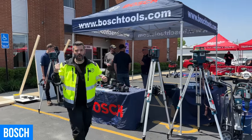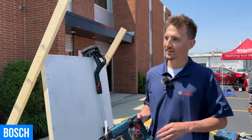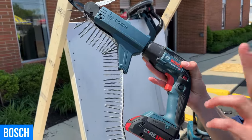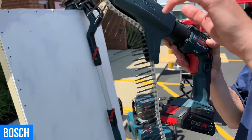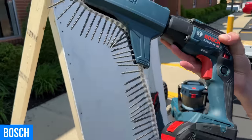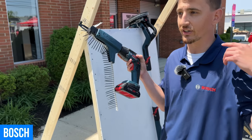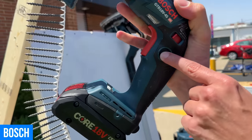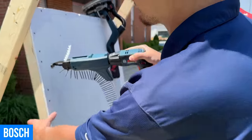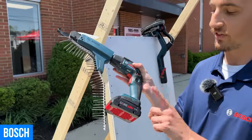Our next stop is going to be over in the Bosch booth. My buddy Dominic's over here. What are you most excited about at Bosch right now? We're stepping into the interior finish game, and this is our new drywall screw gun. It's a brushless motor on our 18-volt platform, and it also has the auto feeder magazine — a non-proprietary system, so you can use any type of screw strips. The big selling point is what's called Extend Drive. You hold down the trigger, press the lock button, turn on Extend Drive, and now it's only going to power the bit when there's pressure applied to the tool. You can get 2,000 screws on a single 4-amp hour battery charge.